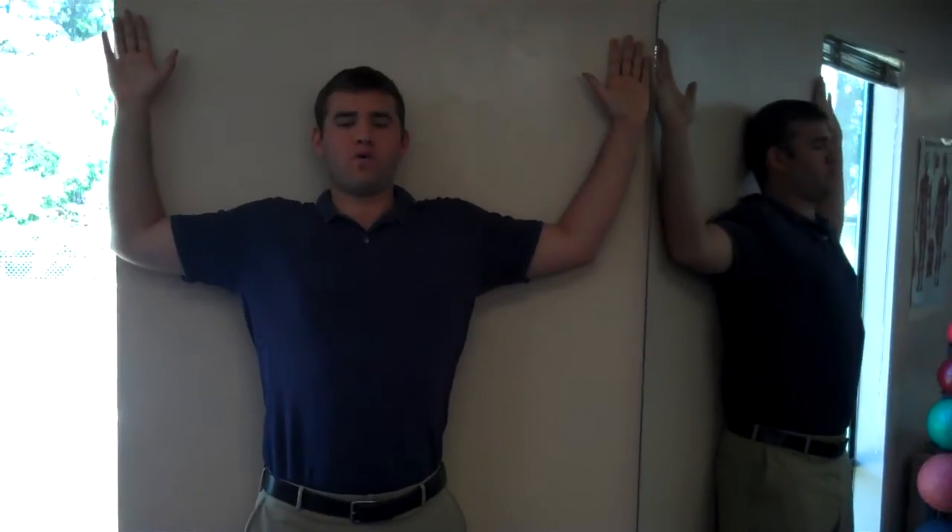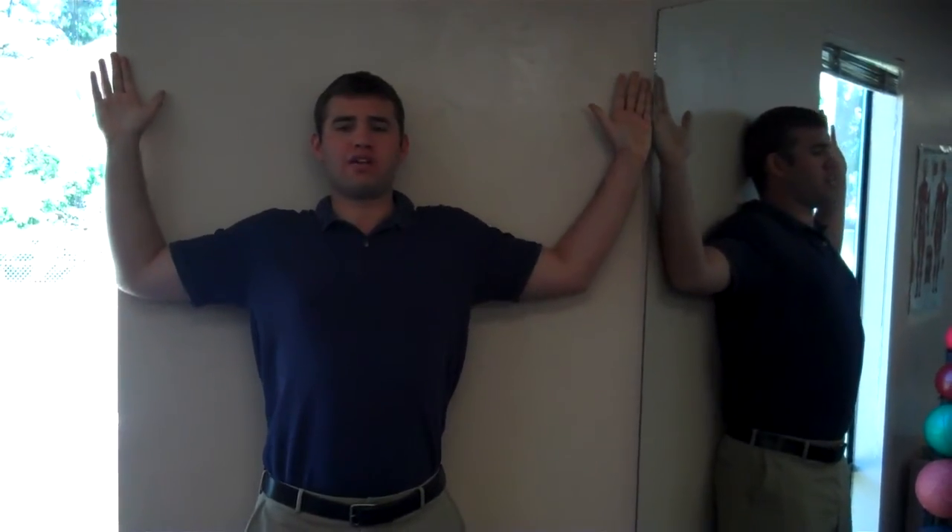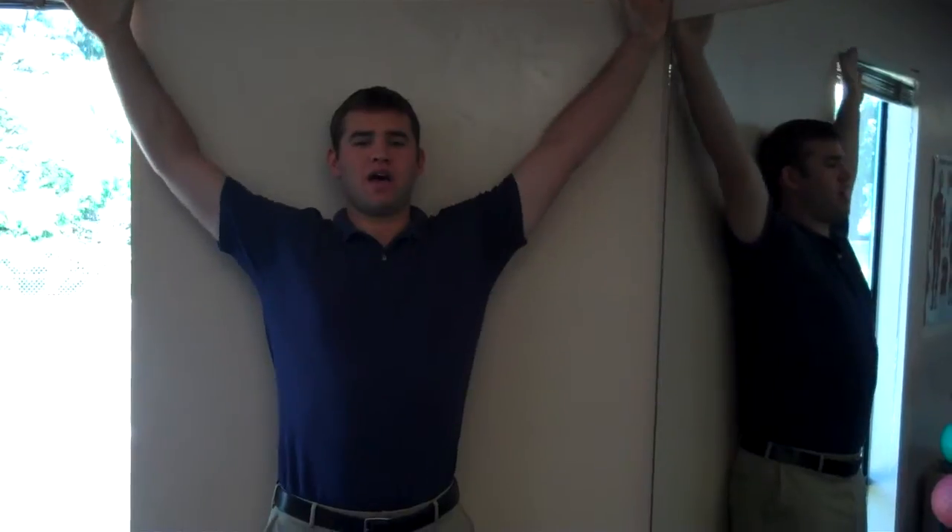Angel wings are performed by having your bottom and back, neck and head on the wall, as well as the forearms. Starting with the arms down in this sort of W position and sliding them up and out.